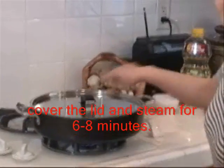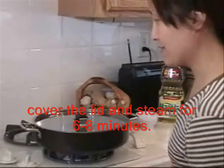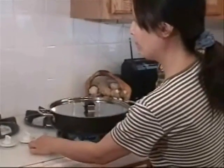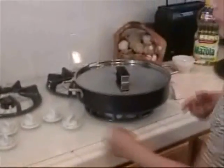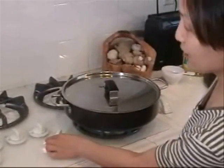That's it. Cover it and let it cook for a total of six to seven minutes. First put it on high heat, and later you can move to between high and medium. Let it steam for about six minutes.